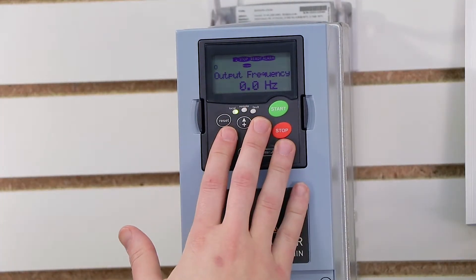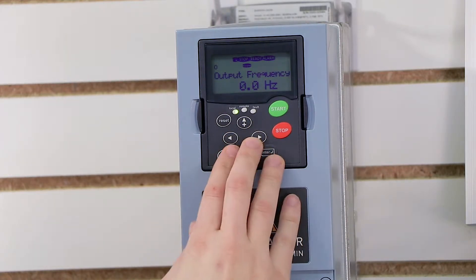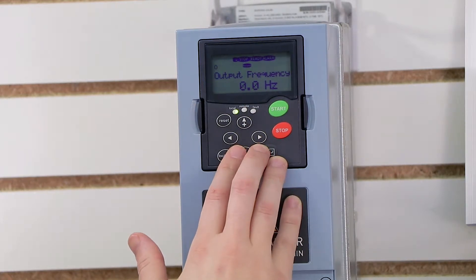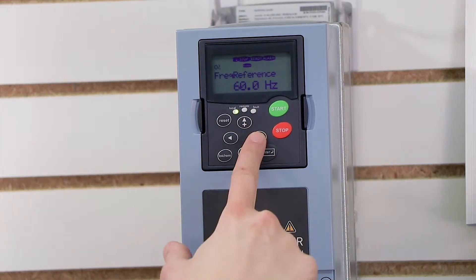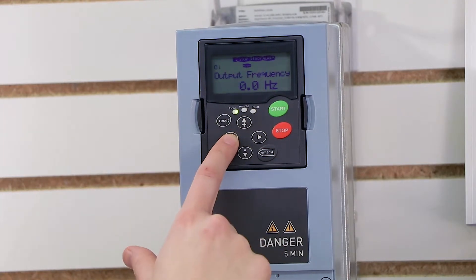The parameters on the SVX 9000 and the keypad for modifying parameters does take some getting used to, but once you've got it figured out, it's actually not as confusing as it looks at first glance. Essentially, when you first start up your drive, it's going to be set to your monitoring values. If I press the right arrow keys, I can scroll through and see what my drive is currently doing.